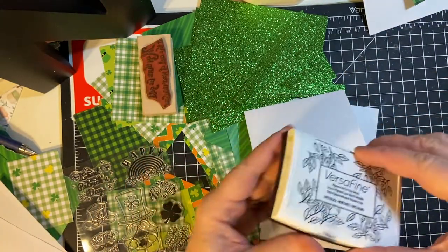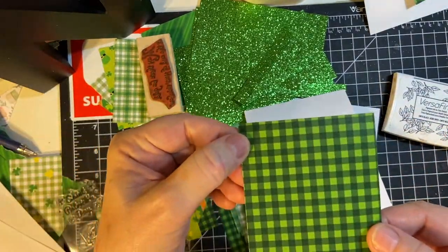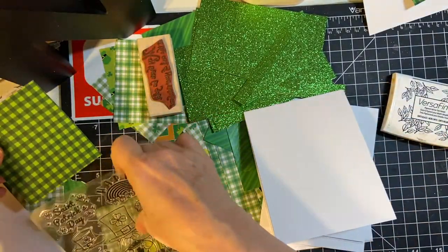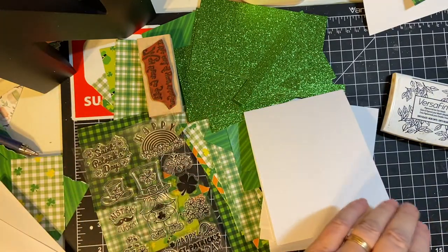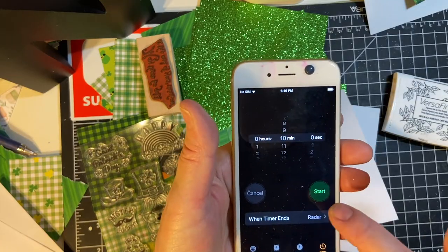I'll be using black — my onyx black — because there's black in the pattern paper. Let's put 10 minutes on the clock and start.